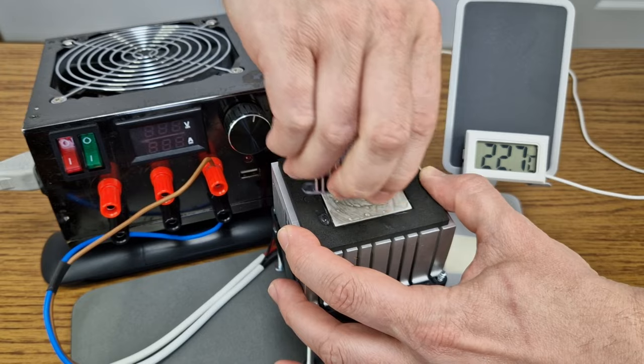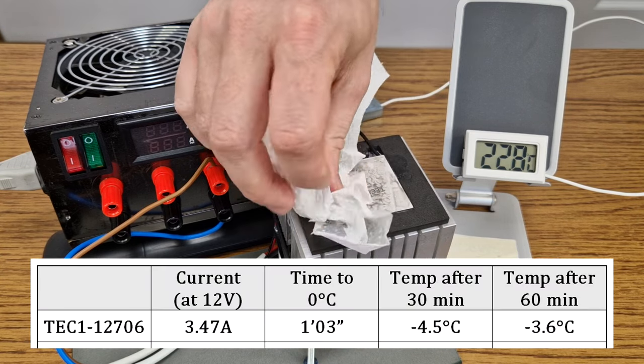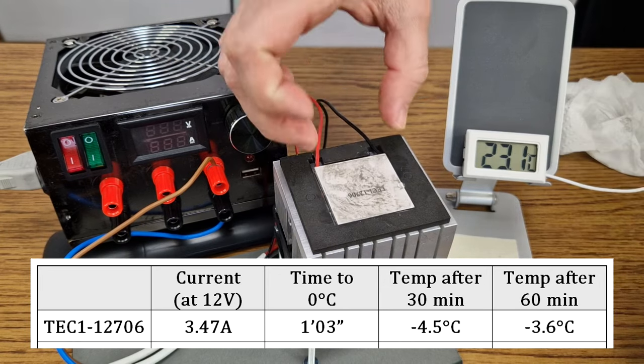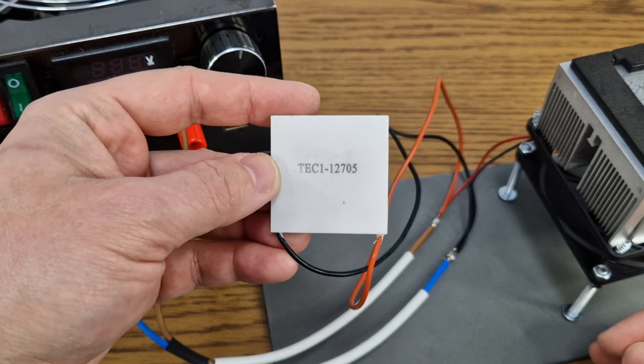It's time to remove this Peltier module — be careful with the dripping water near the power supply. The strange thing is that it was colder after 30 minutes than after 60 minutes. This is probably because the back radiator is getting hotter over time from the high current consumption.